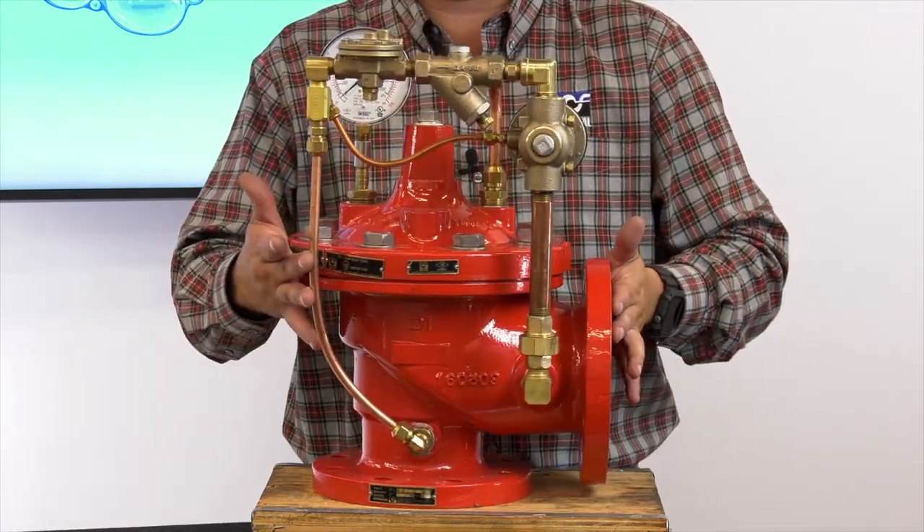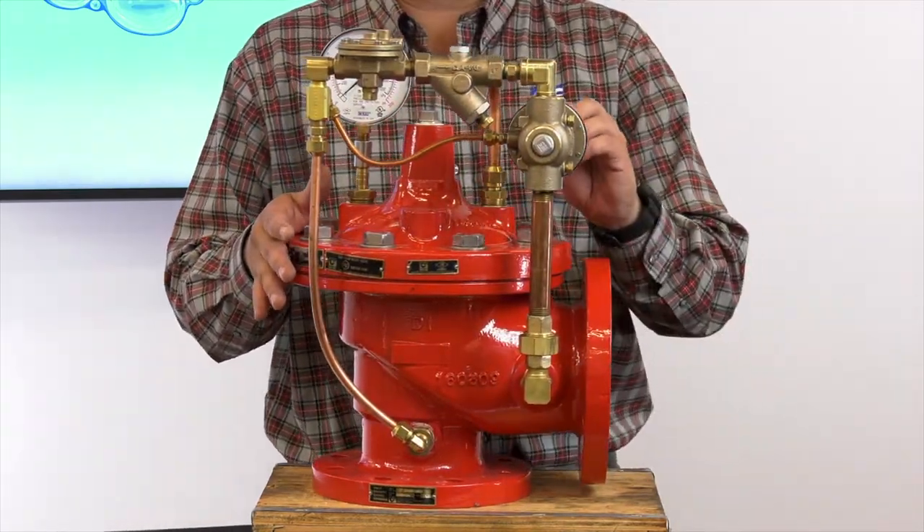That would be your startup procedure for your 50B-4KG1.